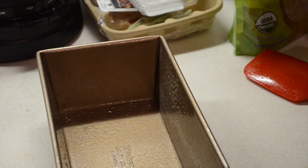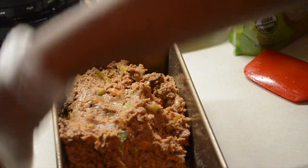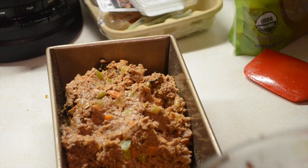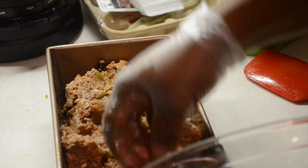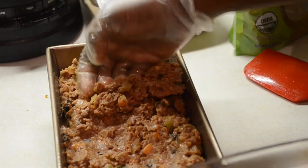I have our standard loaf pan that I've oiled, and we're just going to add the meatloaf mixture to the pan and make sure it's pressed in there, but not too firmly. I've handled this whole meatloaf with care — you don't want to overmix at all. We just lightly pack it into the loaf pan.